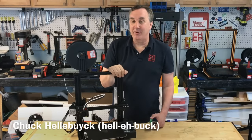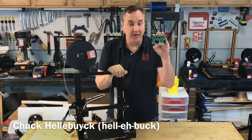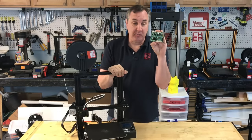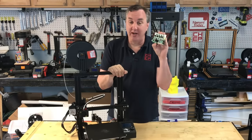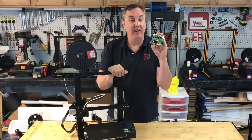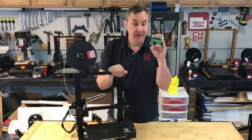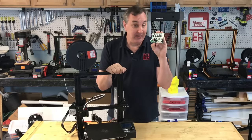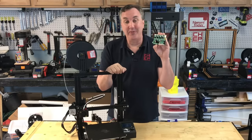In today's episode I'm going to upgrade my Ender 3 with the new Creality controller board. It says version 1.1.4 but this is the silent version. It's supposed to have TMC-2208 drivers, version 1.1.8 of Marlin and a bootloader. So I'm going to install it, show you how to do it, and then we'll test it out and see if all that is true on today's Filament Friday.